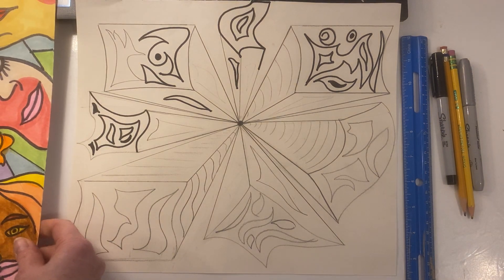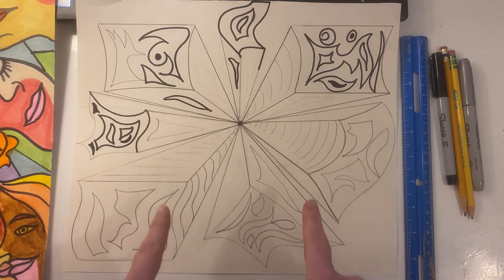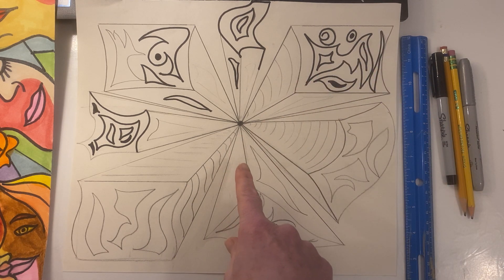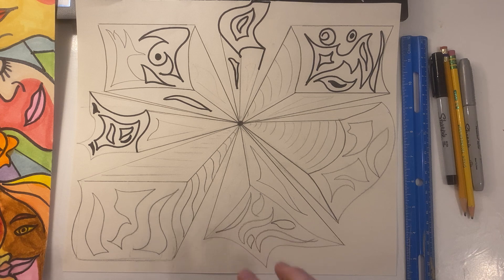We are incorporating abstract art with a one-point perspective and three-dimensional shapes. I like to call this abstract art 3D explosions because they kind of look like they're exploding off your page. It looks kind of complex, but it's really pretty simple to draw. All you have to do is start with shapes.